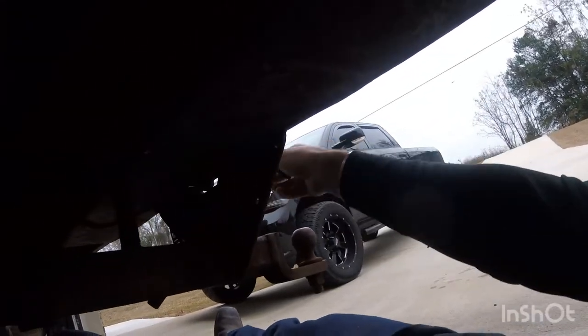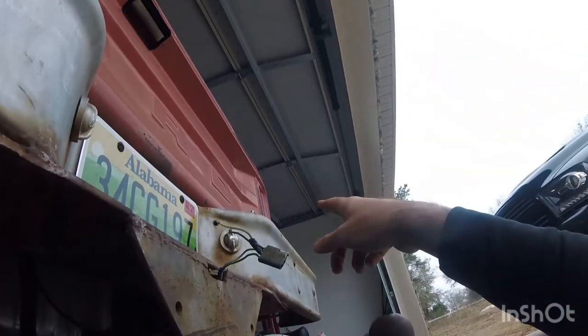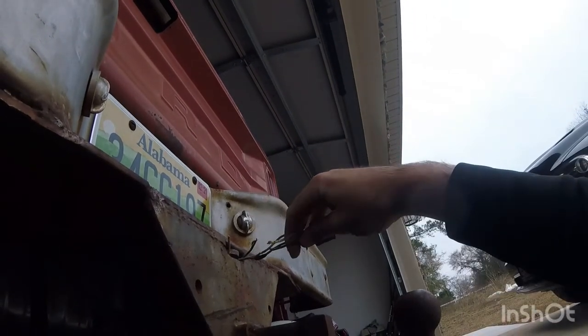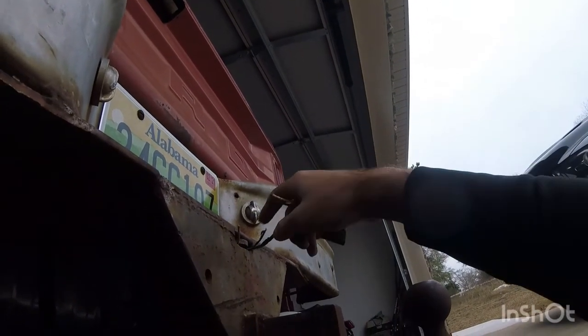I think this wiring is gonna be my biggest problem, but it looks like it all plugs in right here. I actually have an electrical issue going on with the right turn signal, and I'm thinking this could possibly be my issue - these wires here. I've seen some funky trailer wiring before; it might be it.